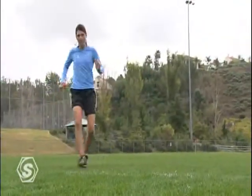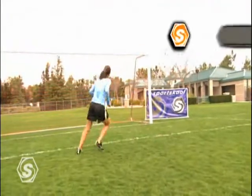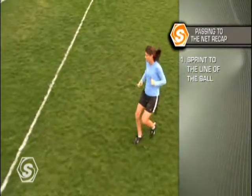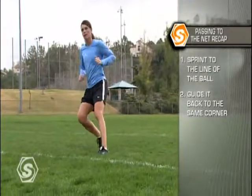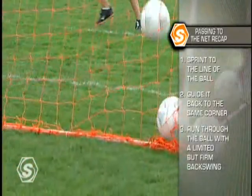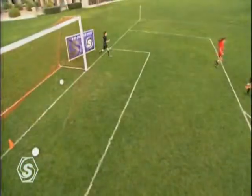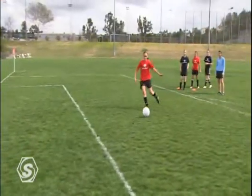With three key tips, passing the ball into the net can become a powerful weapon. First, make sure you attack the line of the ball as you approach. Second, redirect the ball into the corner of the net from which the pass came. And third, with a limited yet firm backswing, make sure to run all the way through the ball. When performing the one-touch finishing drill, focus on a controlled yet assertive approach, along with making solid contact.